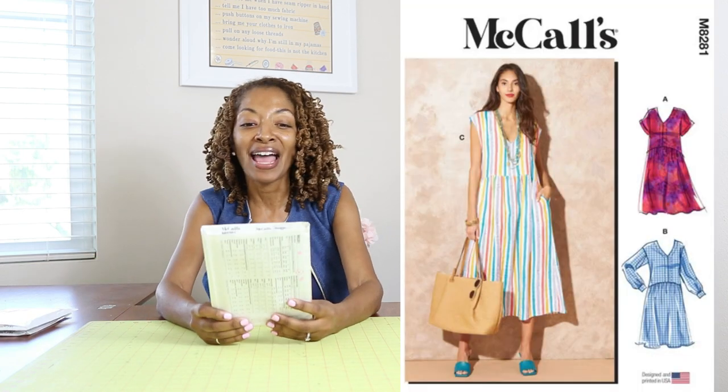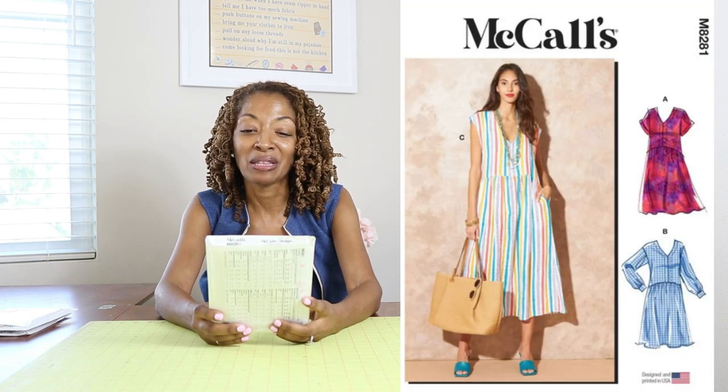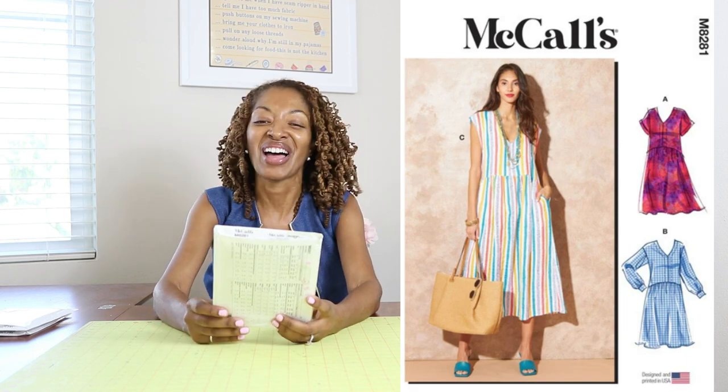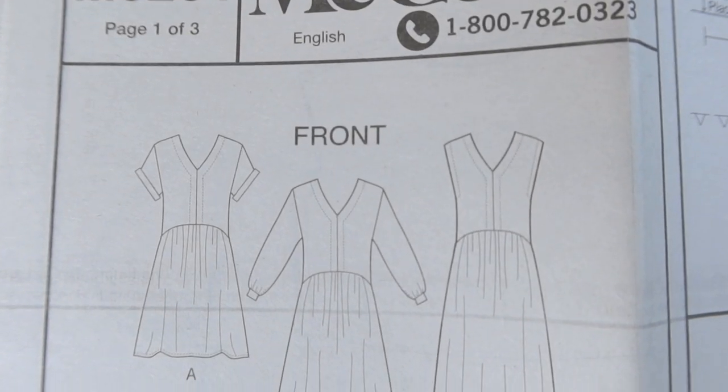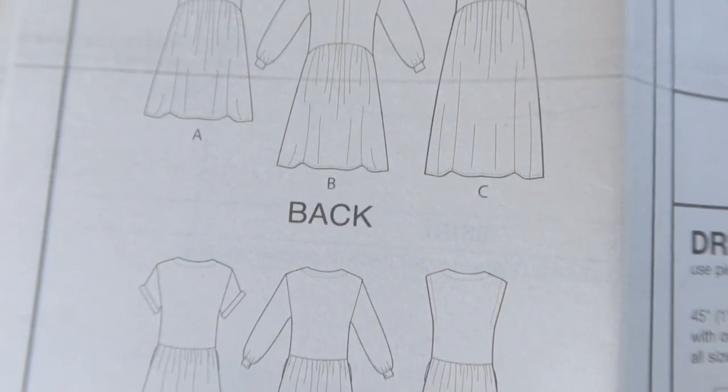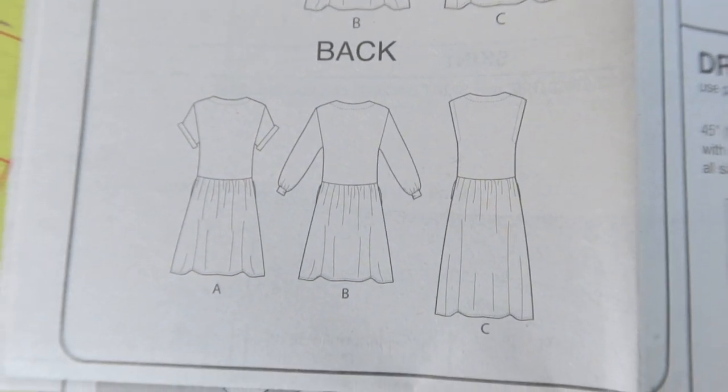McCall's 8281 — I really like the view the model is wearing. She has her hand in her pocket, so I like that this has pockets. This is rated as easy and also calls for both knit or woven fabrics.